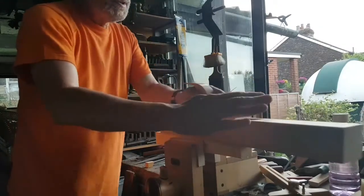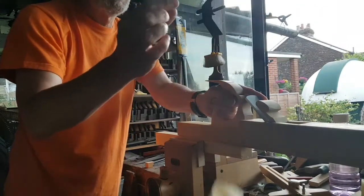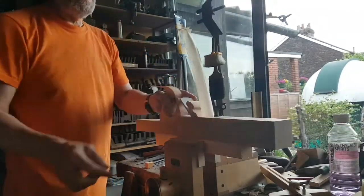Starting to curl now — that's rather nice. I'll leave you with that.